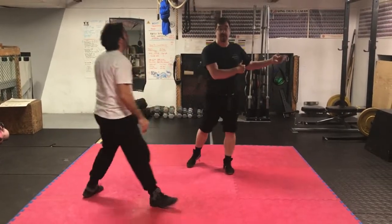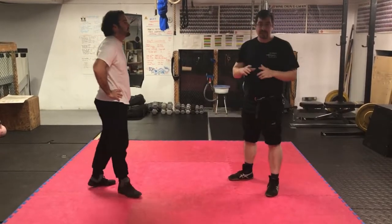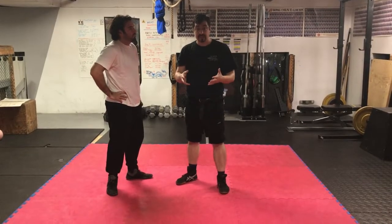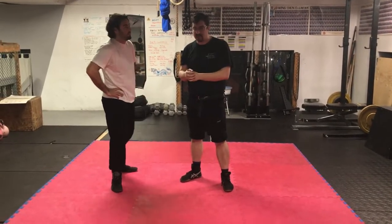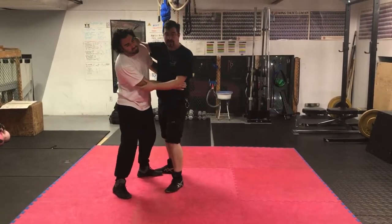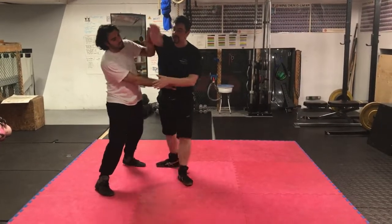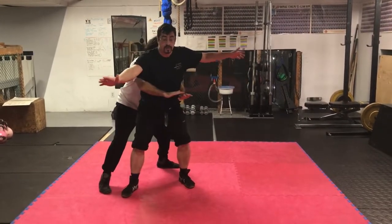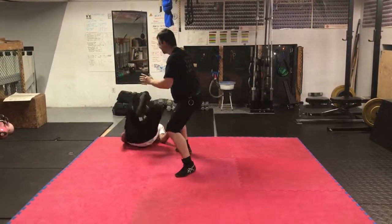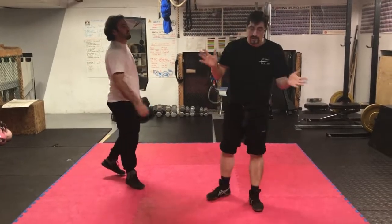And then you can follow him or not. So 7RD — that last play there — it's one of five or six pain compliance plays in the last half of the wrestling section. Use it to get lots of stuff, but it can also end up countered with that elbow push, and you can find yourself here, and we see this escape in 7BA. Okay, that's it for today, thank you very much.